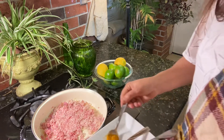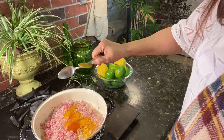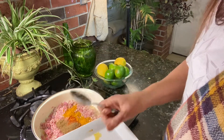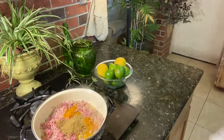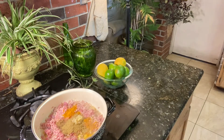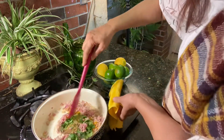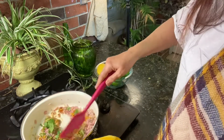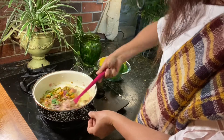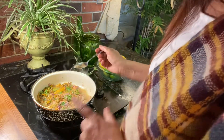In the pan, we add half a spoon of turmeric, chili powder, garam masala powder, coriander powder, half teaspoon ginger and garlic, some fresh coriander, and half teaspoon fenugreek powder.